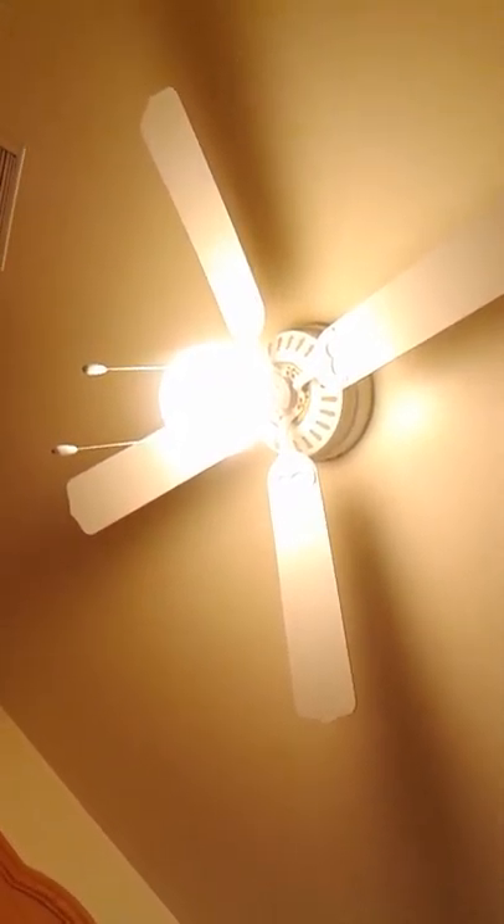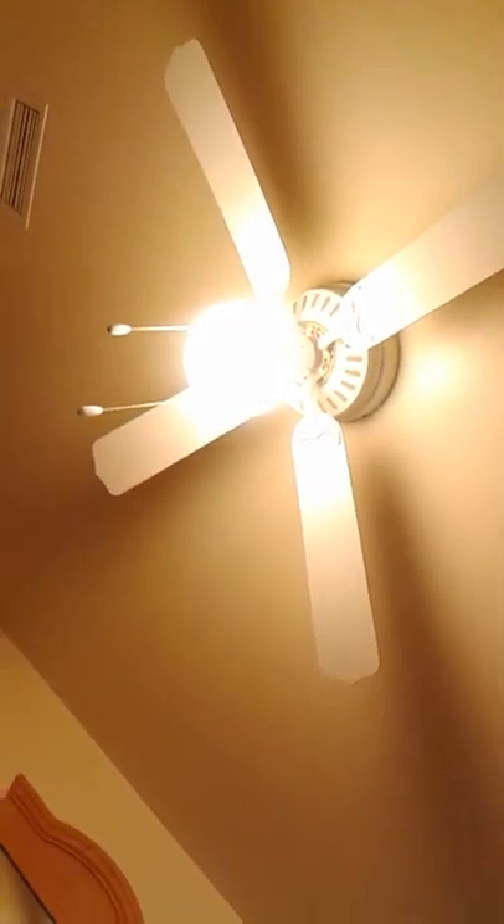I don't know if Maya showed you a tour of the house, but this is our bedroom. That light doesn't work — well, the light works but the fan doesn't cool us down. So that's okay.